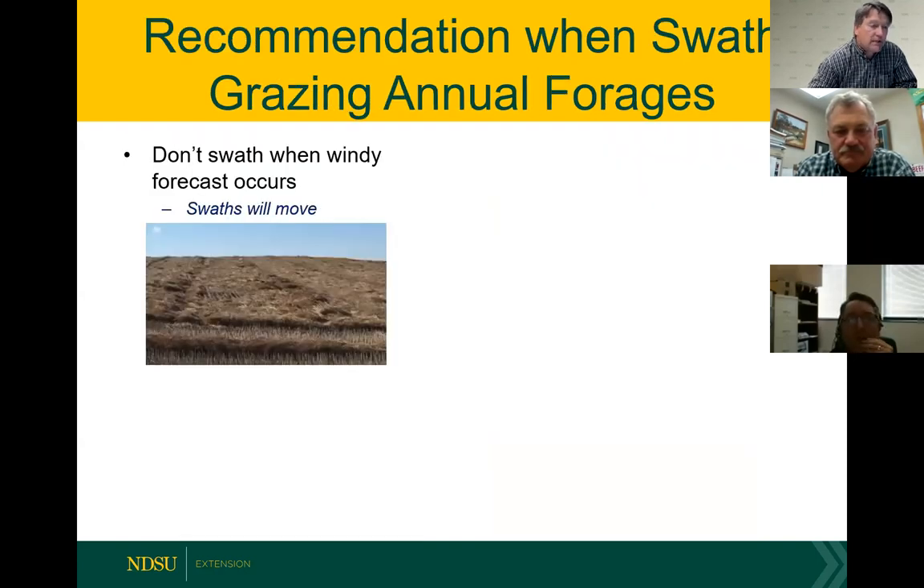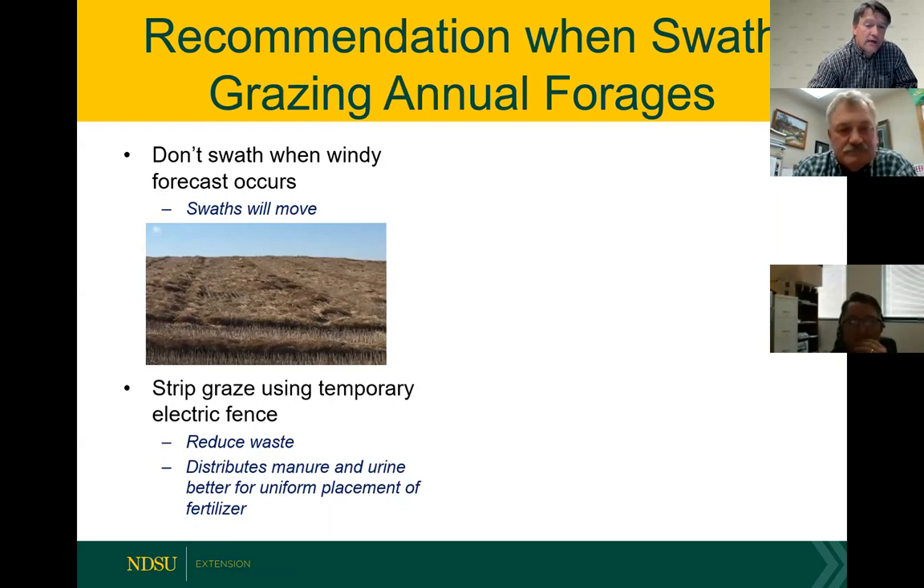With swath grazing recommendations on these annual forages, it's important to consider wind at the time you swath them. Those swaths do blow in the wind, so we tend to swath when we know we won't have a lot of wind — they do settle in about three to five days. We've seen many fields where swaths end up in the fence line, so be cautious about when you put them in a swath. We highly recommend strip grazing with temporary electric fence. It will reduce waste and increase harvest efficiency by 30 to 50 percent, and you get better distribution of manure and urine across that field.